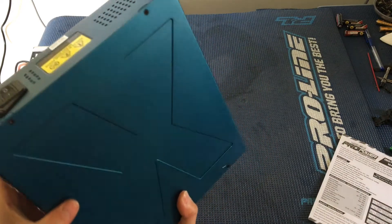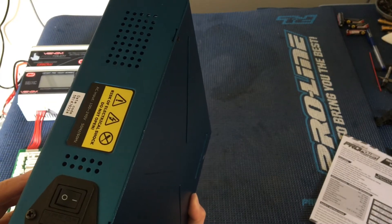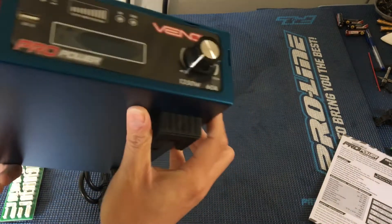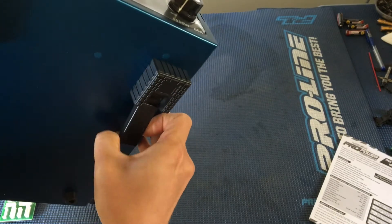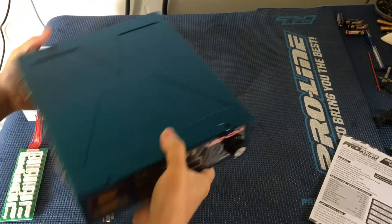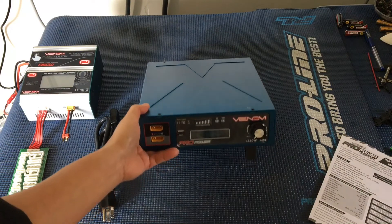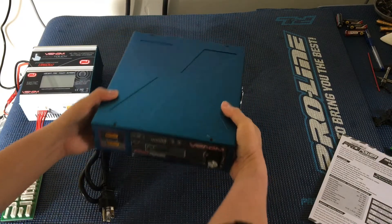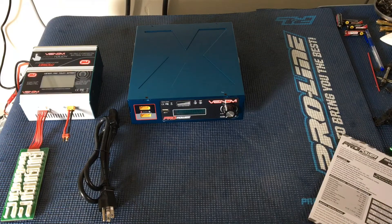Very cool. The back is just a power switch and the plug. There are three cooling fans on the side, and it looks like it's got adjustable feet on the bottom so you can prop it up as well. Definitely a welcomed addition to our garage here.